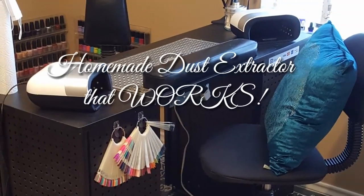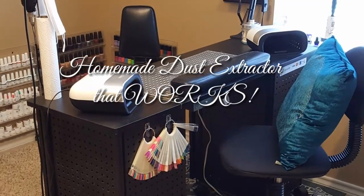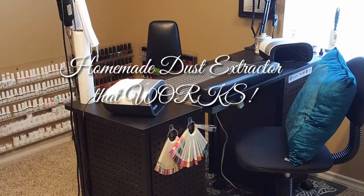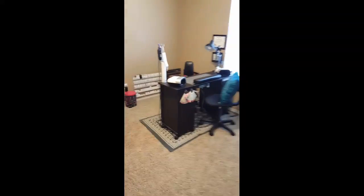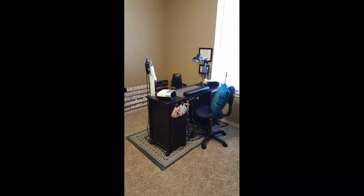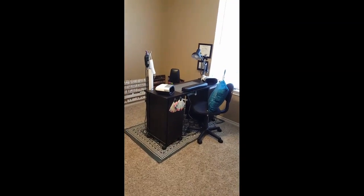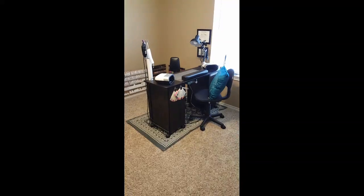Today I'm going to show you guys how my husband and I came up with a brilliant idea of a homemade dust extractor very similar to the Valentino. So if you've been on the hunt for a dust extractor that works, stay tuned. Welcome back to my channel. I'm going to show you my new and improved dust extractor that my husband built onto my station.